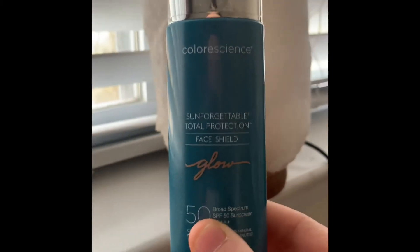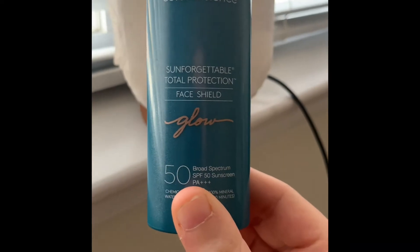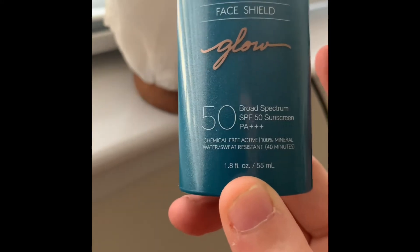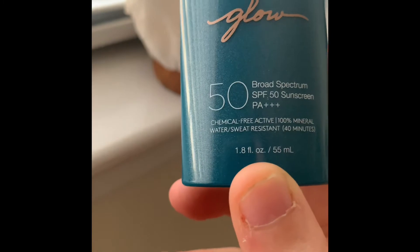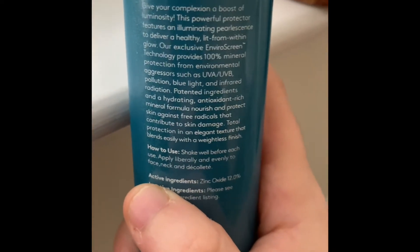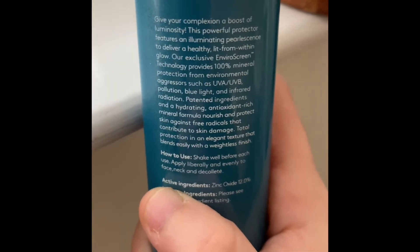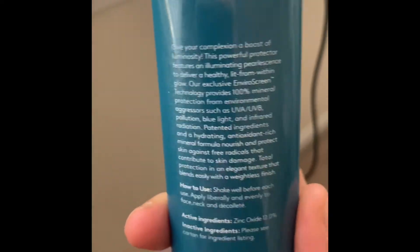The Color Science Sun Forgettable Total Protection Face Shield, SPF 50, which is really good. It's chemical-free, 100% mineral, water and sweat resistant for 40 minutes. On the back it says: give your complexion a boost of luminosity — this powerful protector features eliminating pearlescence to deliver a healthy, lit-from-within glow, and helps nourish and protect your skin from UVA and UVB rays.